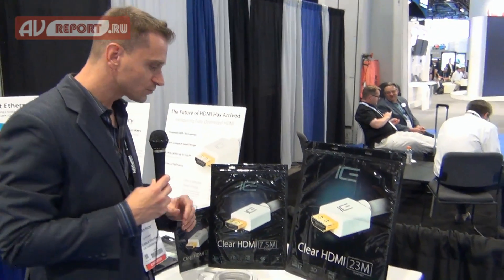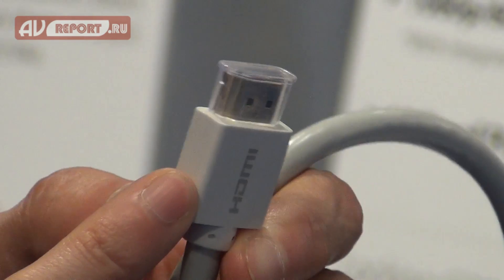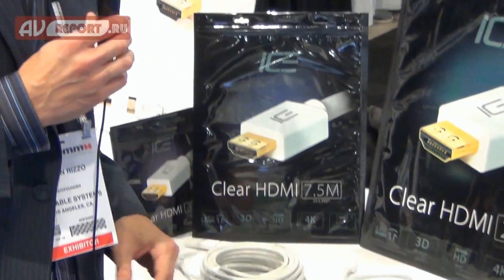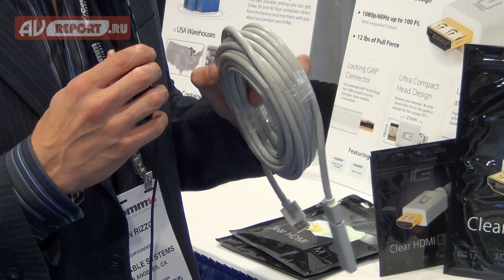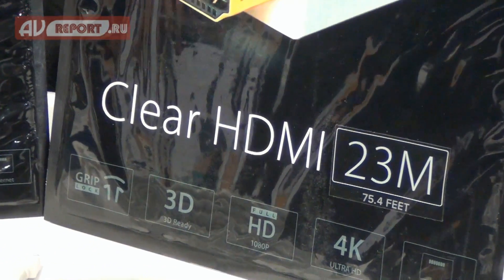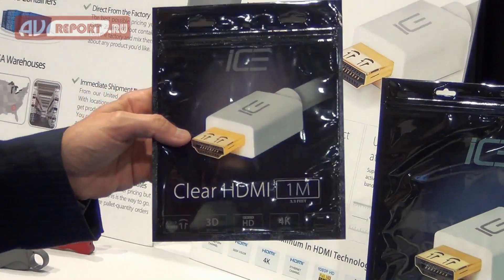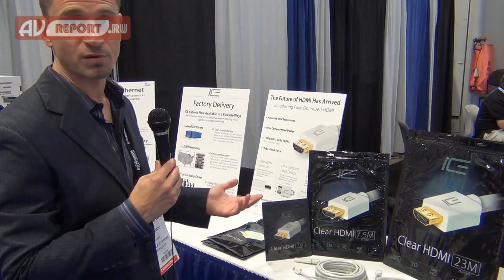We also use a super compact head on our HDMI cables — only 21 millimeters long by 10 millimeters deep. In today's equipment, where there are tons of HDMI connectors stacked next to one another, it's really important to have a small compact head. Our HDMI cables will do 1080p at 60 hertz all the way out to 30 meters — one of only two cables on the market that gives you full performance at that length. The HDMI cable also comes in packaging that's both custom and retail, so you can fit a lot in your truck for custom jobs, but it's also beautiful enough for a retail floor. All these features with aggressive pricing give you better product for less money.